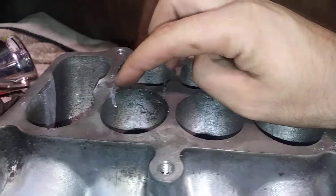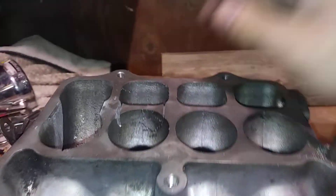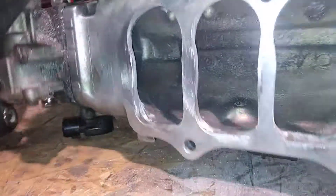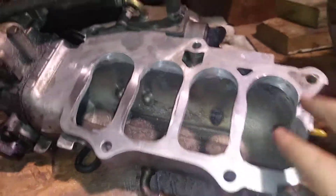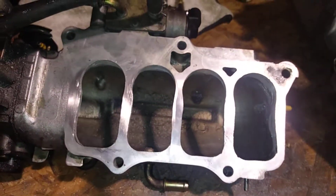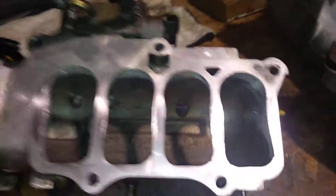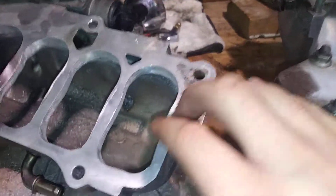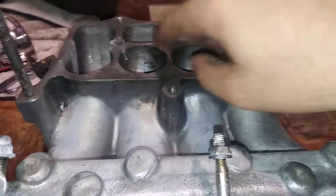But then my hacksaw blade started dulling. I'm probably about four or five hours into this whole job and I'm pretty much done with the top half of the intake manifold. It came out pretty good — the video doesn't do it justice. Now I just need to get some sandpaper and sand all this out. You're basically going to be making these holes and replicating them on the bottom portion of the intake manifold and the mid plate.